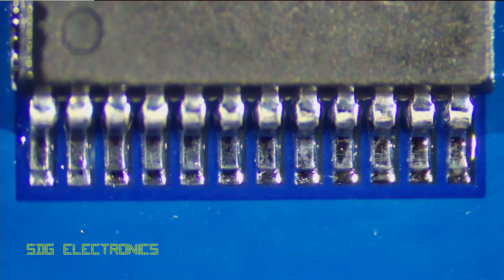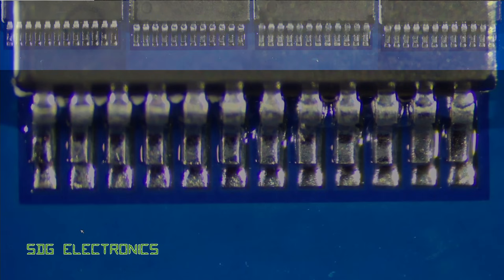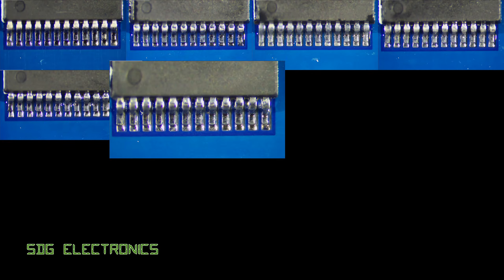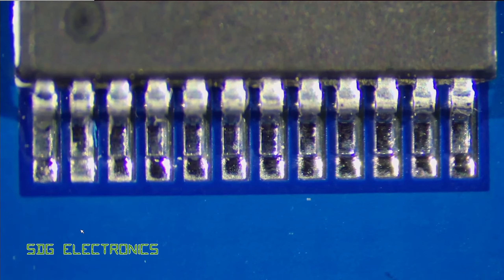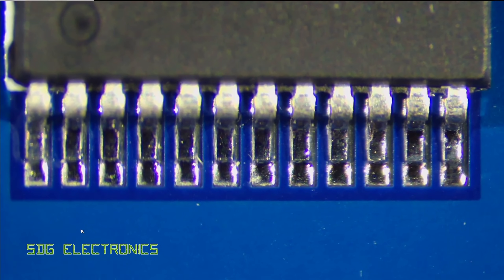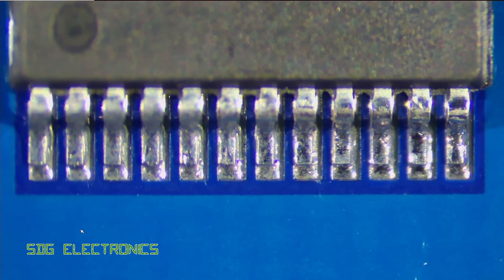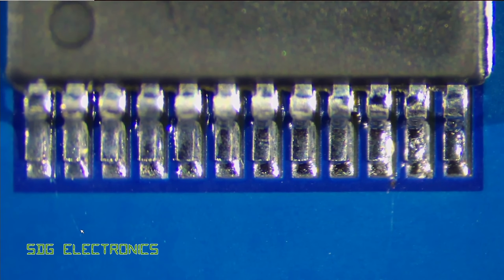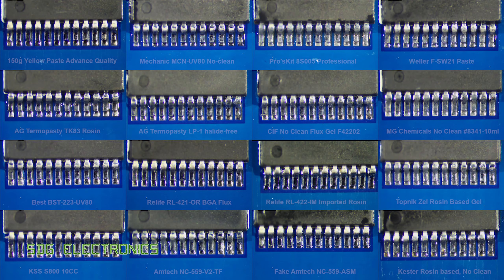Before we draw any conclusions, here's a quick look at each of the ICs in turn — each of the different flux types after the PCB has been cleaned up. You can see there's quite a big difference in the appearance between each of the solder joints for each flux type, despite the same solder being used across the board. Some of them are quite dull and some of them are extremely shiny. In terms of the overall solder joint, they'd all be classed as acceptable in terms of IPC standards — absolutely no problems with the actual soldering. There's just quite a big difference in the appearance and how easy the flux was to work with.